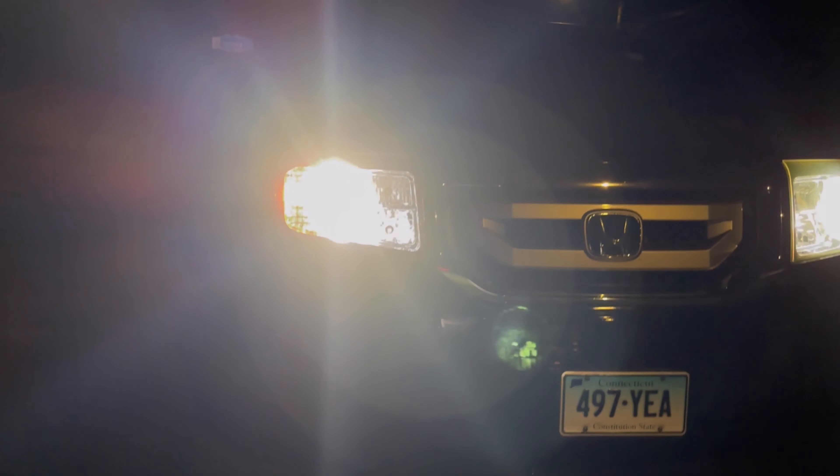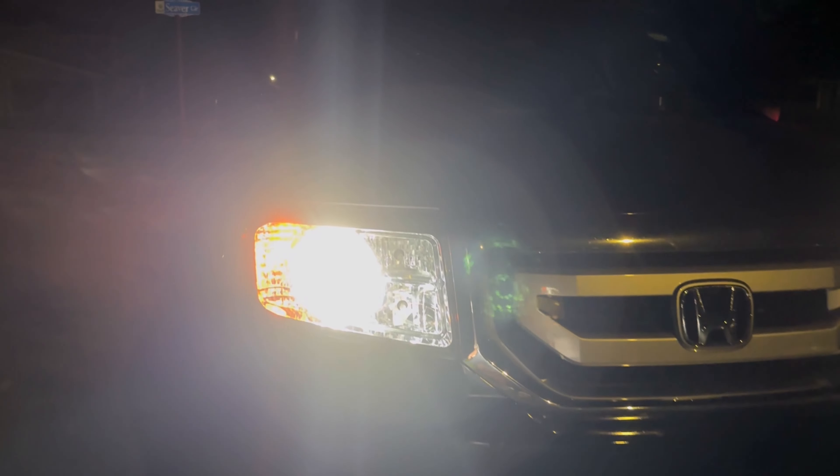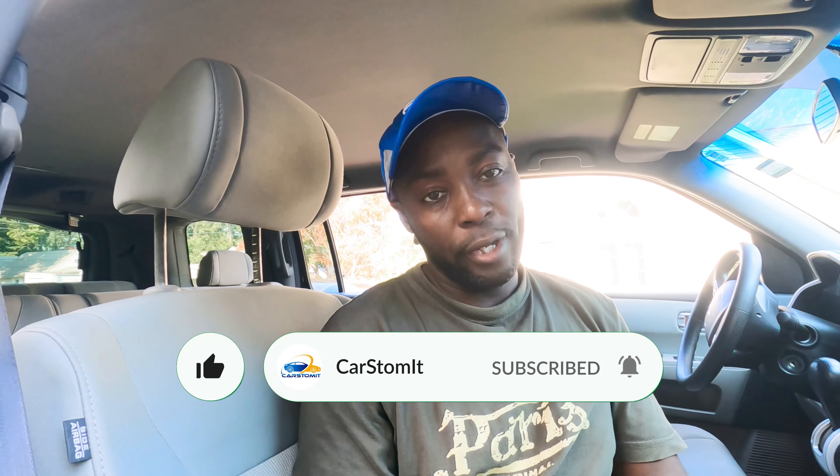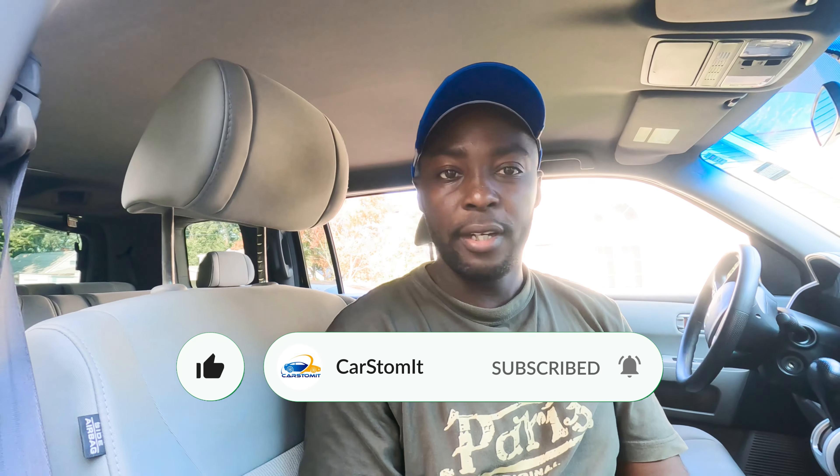Those are really really nice. I'll show you what they look like at night — they are really really nice, super bright. They have a little tint of blue.